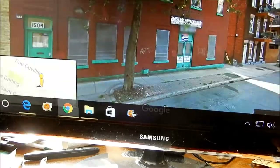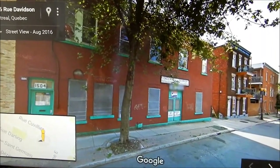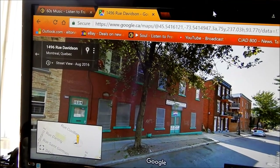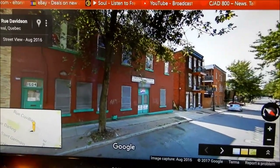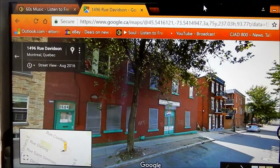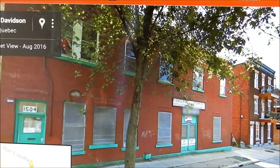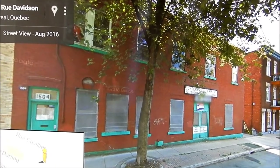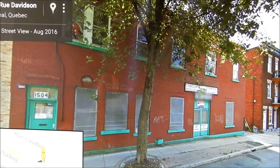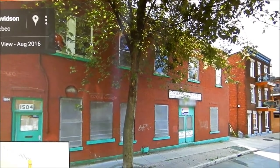Here we go — this is going to be the background. This is actually a block away from my house. My street is Cuvilliers in Hochelaga in Montreal, and on the next street over it's Davidson. I hate it when I'm on the bus on the 125, the automated announcement says it wrong — it's Davidson, say it correctly. Anyway, I've always liked this old, very old building — it looks very original. That dark red with the green, that old school shade of green. It looks quaint and it's going to look really neat with the Monarch.